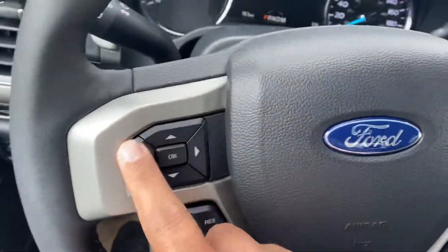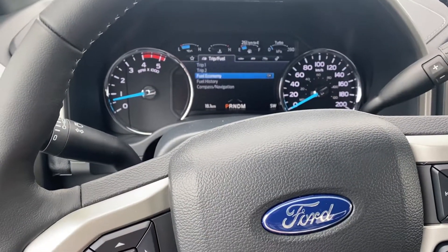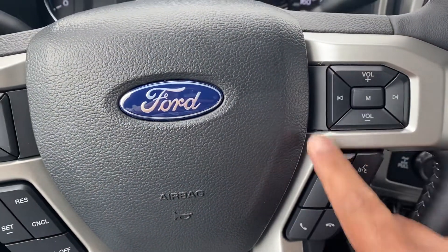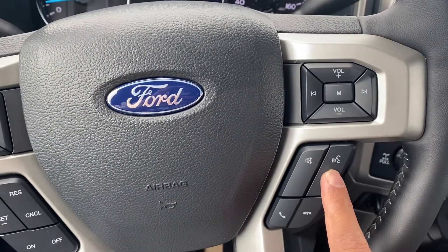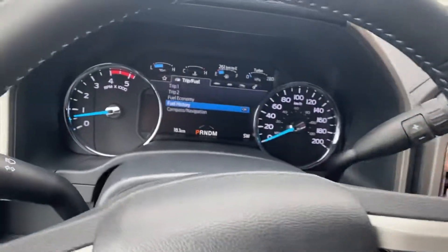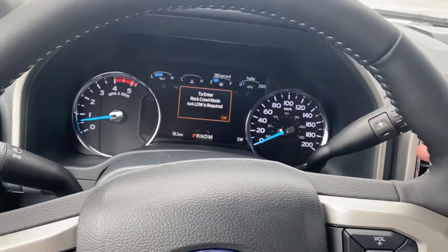We have the options control right here for the gauges and your screen. Your cruise control option, media control, voice command activation, phone pickup and disconnect, mute, and different driving modes — Normal, Eco, Tow, Slippery, Snow — depending on what condition you want to drive.